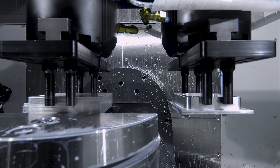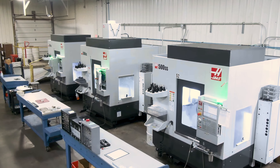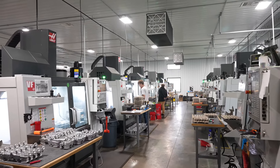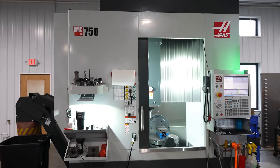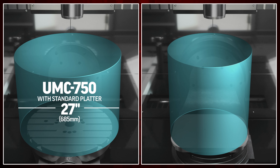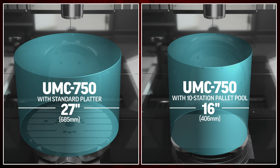Another major consideration is size. With most of you having limited floor space in your shop, a massive pallet pool or automatic parts loader just won't work. The point is that automation, in most cases, reduces the maximum size and weight limitation of the machines they're integrated with.